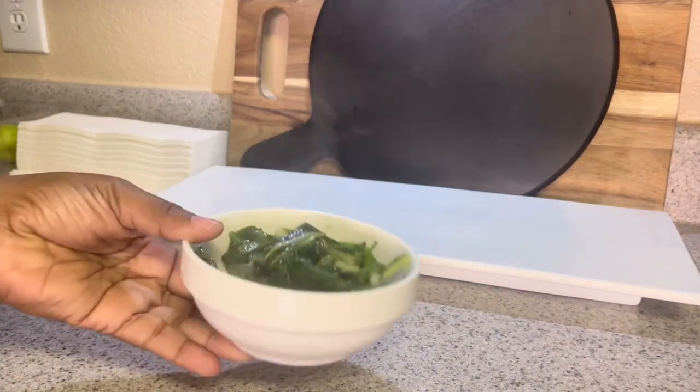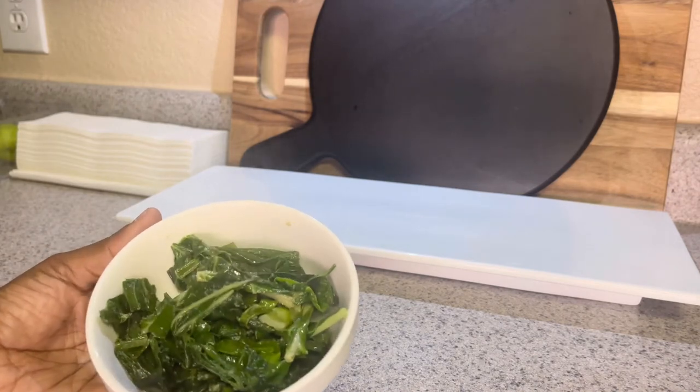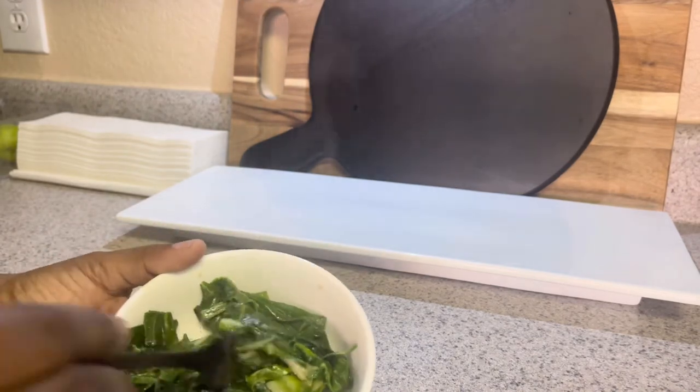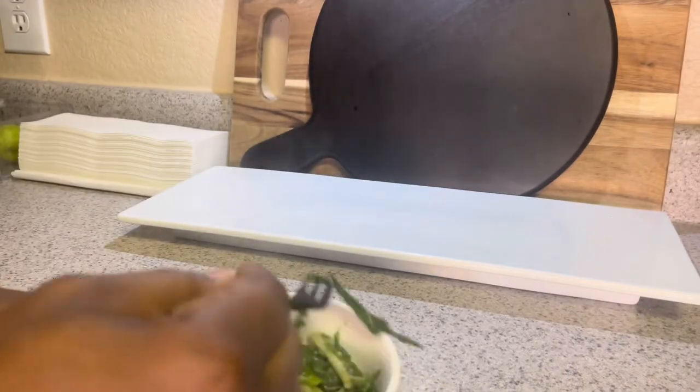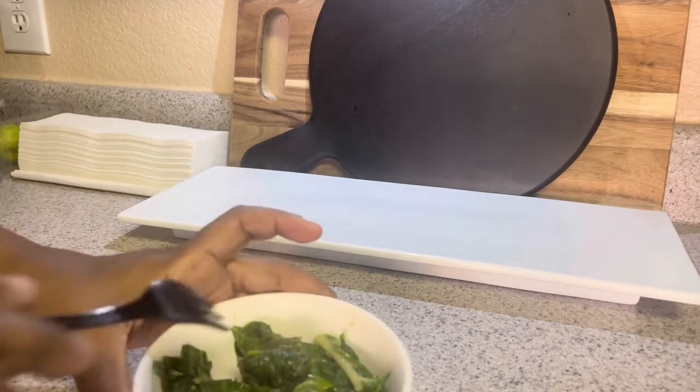This is pretty much it. If you wanted to, you can add a little bit of sesame seed oil, soy sauce, and some sesame seeds, but I'm not going to do that. Let me go ahead and give it a taste. That was the chard - that was good!